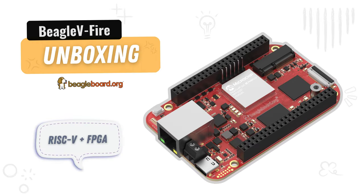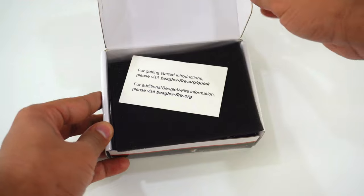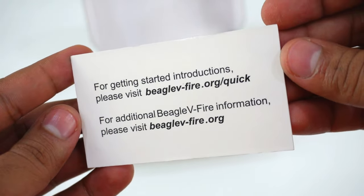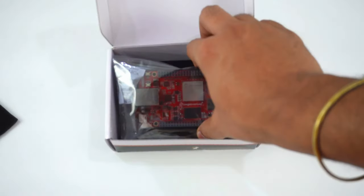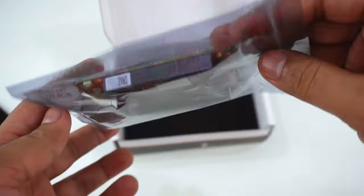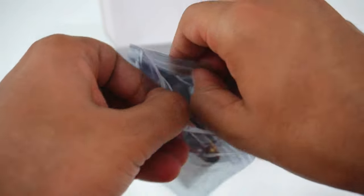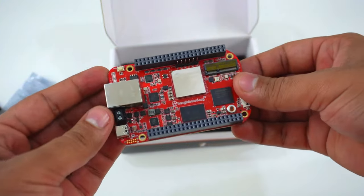Let's do a quick unboxing of our new BeagleV-Fire board, then we'll go into some details. When you open up the box, first you will see a card with links for getting started and additional information. Removing the anti-static foam reveals our BeagleV-Fire board, which is nicely placed inside an anti-static ziplock bag. Let's take our BeagleV-Fire board out of its anti-static bag to take a closer look at it.